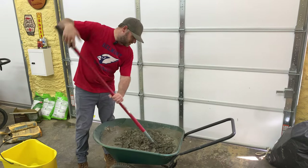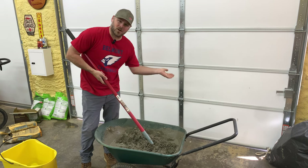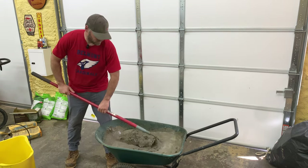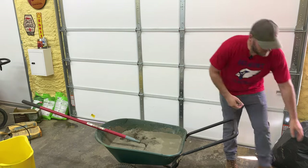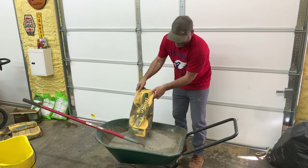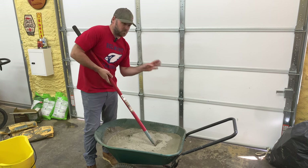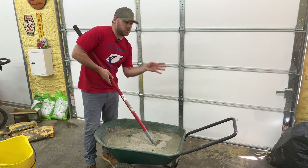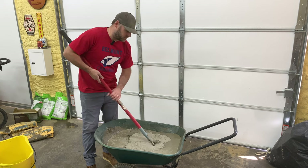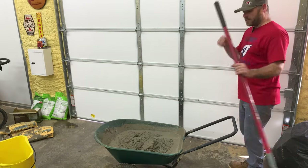Y'all know WrestleMania is this weekend — I used to love wrestling when I was a kid. I stopped watching after Stone Cold and all them got out of it, but I'm getting pretty interested again with The Rock coming back. That's why I hate mixing concrete — maybe I should have measured my water out instead of just throwing it all in there. Hey, if Cody Rhodes doesn't win Sunday I'm calling BS on it. Something's gonna happen — The Rock is gonna turn on Roman Reigns and they're gonna face each other at WrestleMania. I think that's gonna work — I think I have way too much concrete.